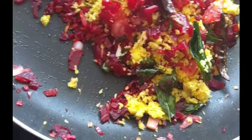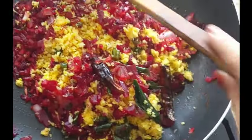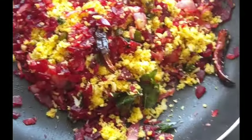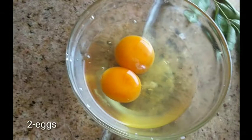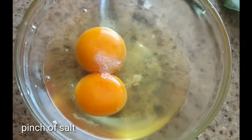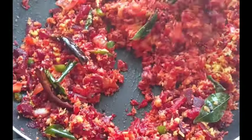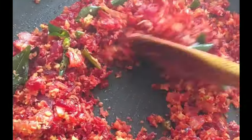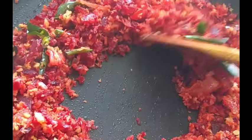I am gonna cook it now. I am gonna cook it with sweet meat. Now we are going to mix the beetroot in a little bit.